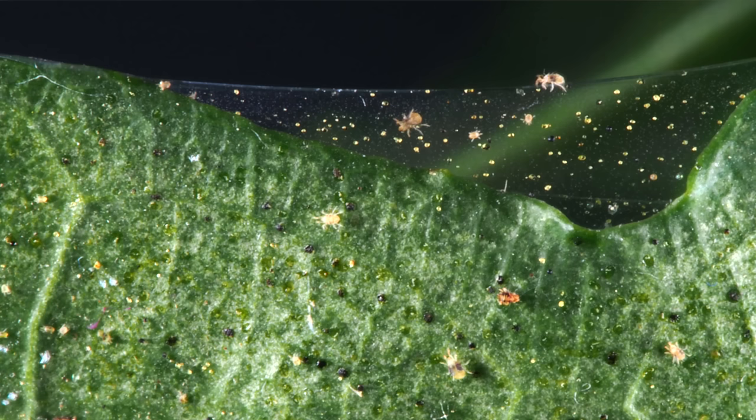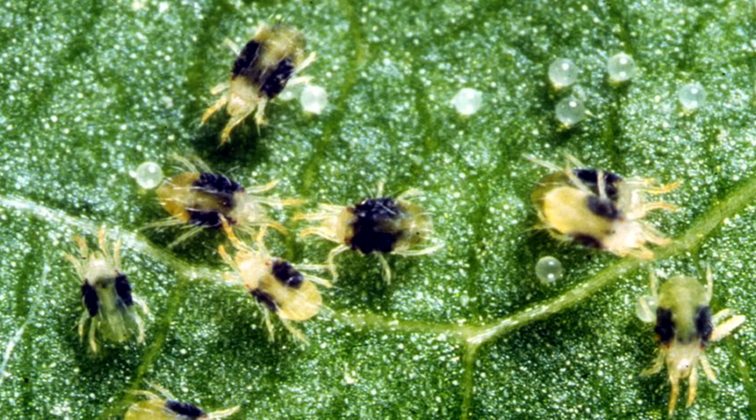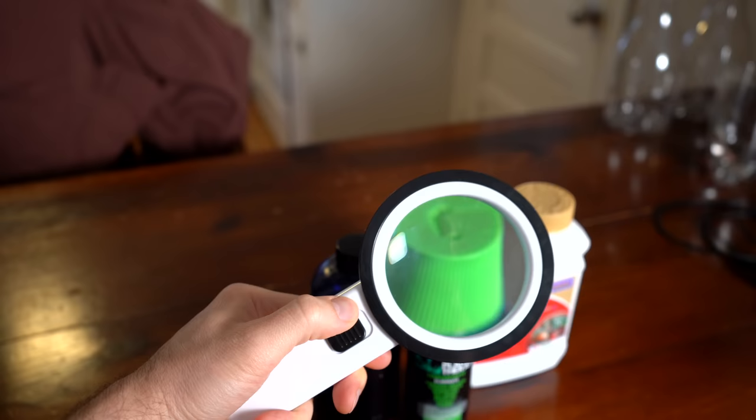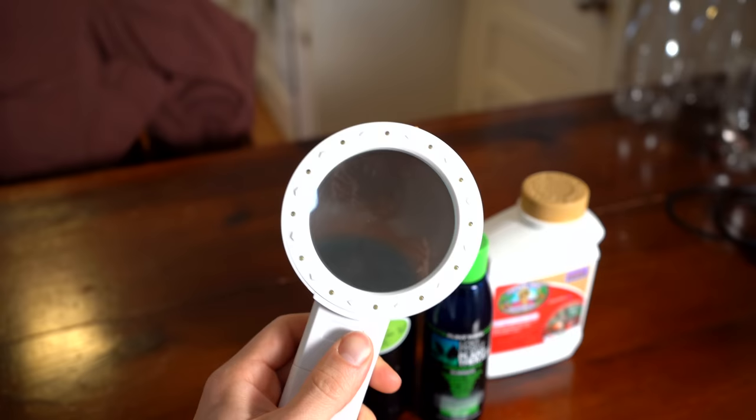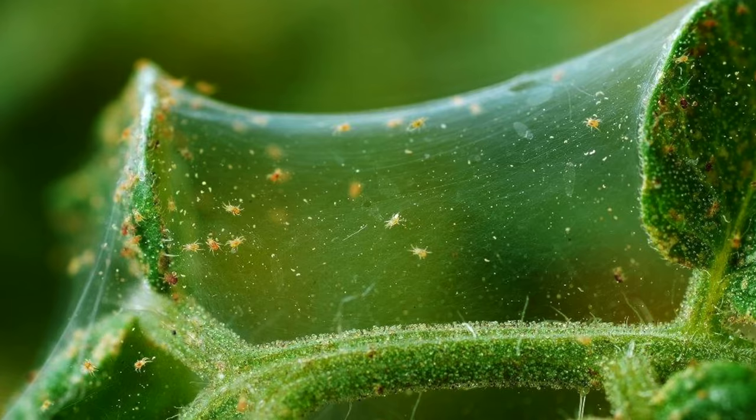So let's talk about how to identify spider mites in the first place. Spider mites are very, very small — they're very difficult to see with the naked eye because they're about the size of a grain of sand. It doesn't help that they come in many different colors; they can be brown or red, so if you see one on your plant you might not even know it's a spider mite. While it is possible to see them with the naked eye, it is a lot easier if you have a magnifying glass. The most telltale sign of spider mites is the webbing they leave behind on your plants, and if you see spider mite webbing, your infestation has definitely gotten to a pretty severe point.